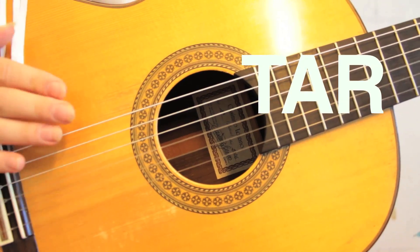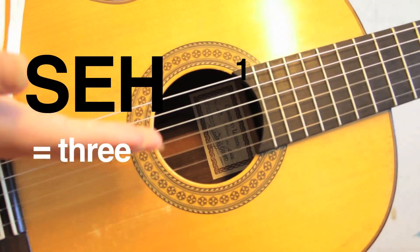Now, guitar is a very old word and it comes from the Persian words seh-tar. Tar meaning string and seh meaning three. What the fuck? Okay, so it used to have three strings — big deal, we can fix this.